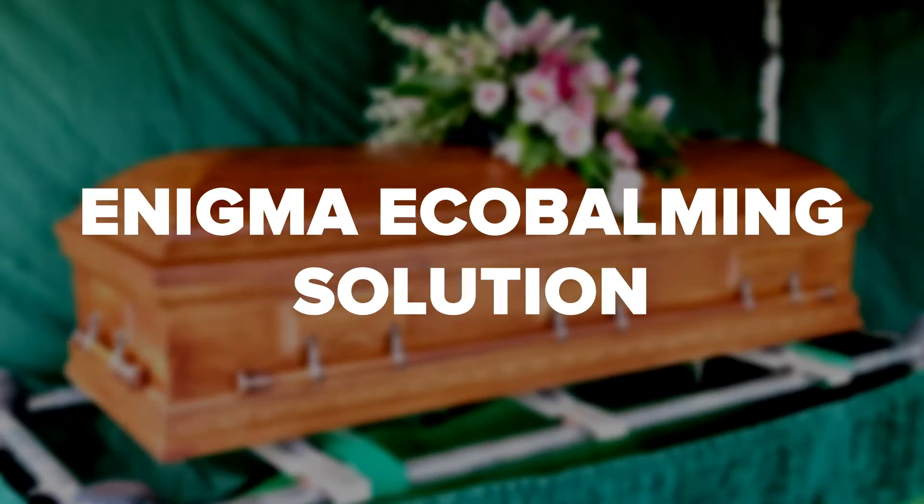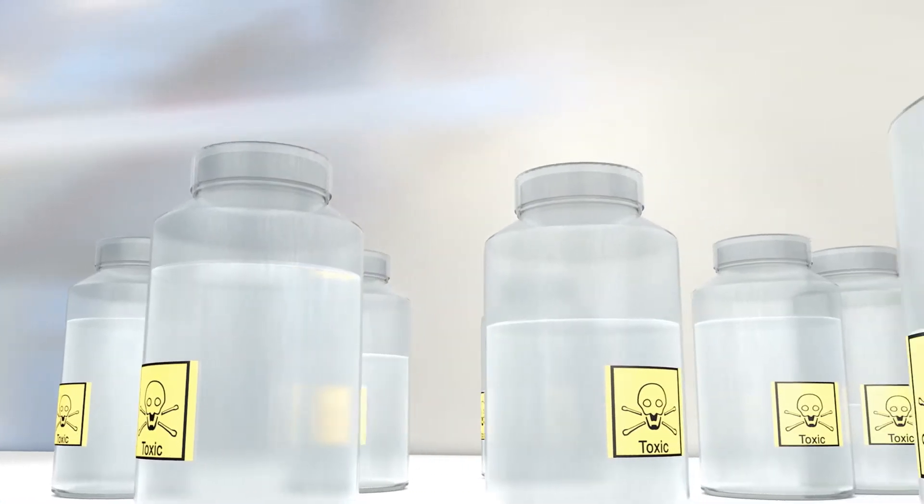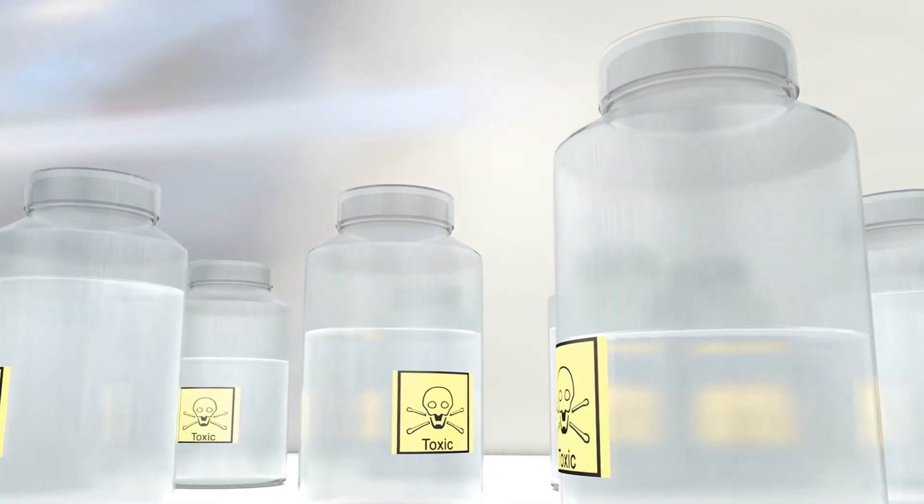The worst ingredient in embalming fluid is highly toxic formaldehyde. If you absolutely need to embalm, there's an alternative that eliminates this harsh ingredient. Enigma is a non-toxic solution of chemicals and plant-based essential oils. It's been shown to be a viable temporary preservation solution.